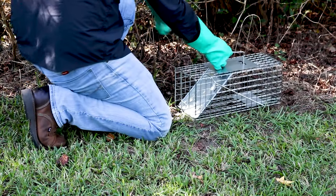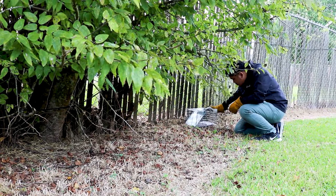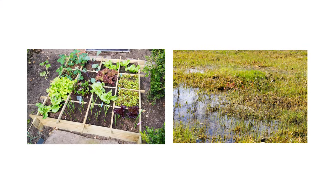Place your trap far away from human or pet activity along the edge of your property. Physical boundaries like fence lines, dense foliage, and garden edging make great placement guides, so place your trap in these areas. If you've noted any food or water sources the animal has access to, you can place your trap closer to those.